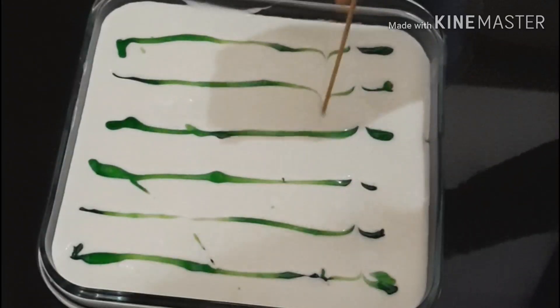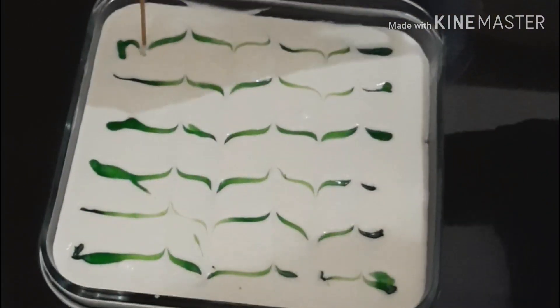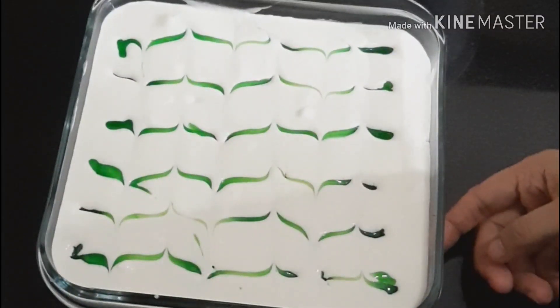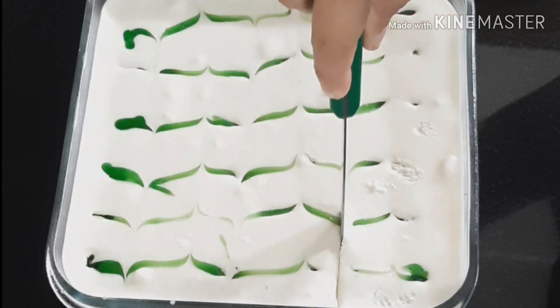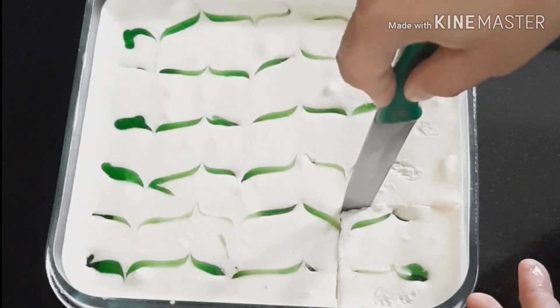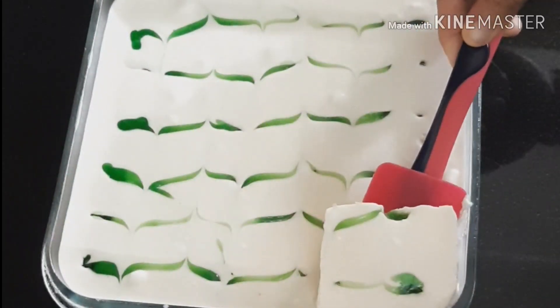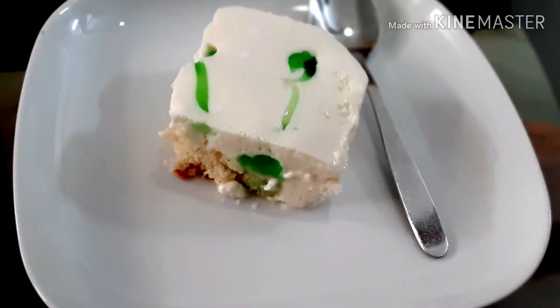I will make a skewer for the design. Put it in the fridge for 3-4 minutes. Let's make it ready. This is a pudding, this is a cake layer, this is a cream layer.